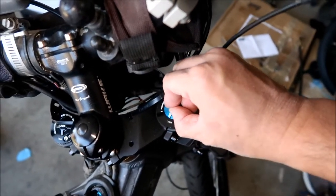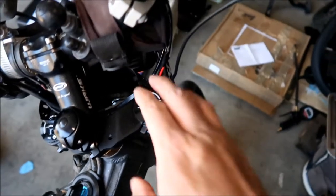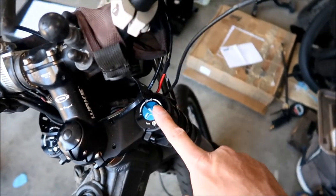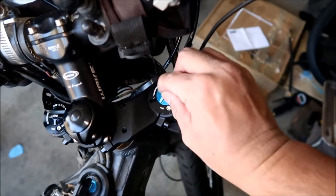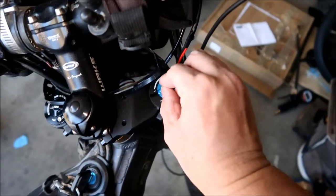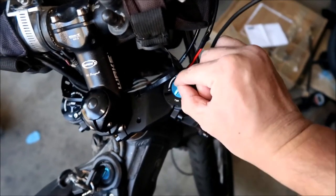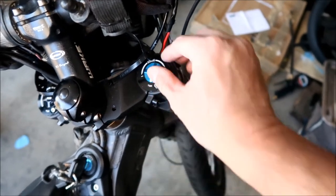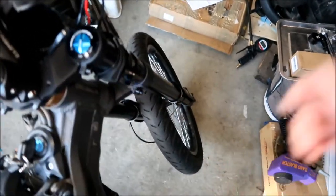All right, twenty-two. For whatever reason 22 is the maximum. We went all the way counterclockwise and then clockwise and there were 22 clicks. So what I want to do is go back 11 and that'll give us the middle. One, two, three, four, five, six, seven, eight, nine, ten, eleven — that gives us the middle. This adjuster is the rebound — that's how fast the fork goes back out.